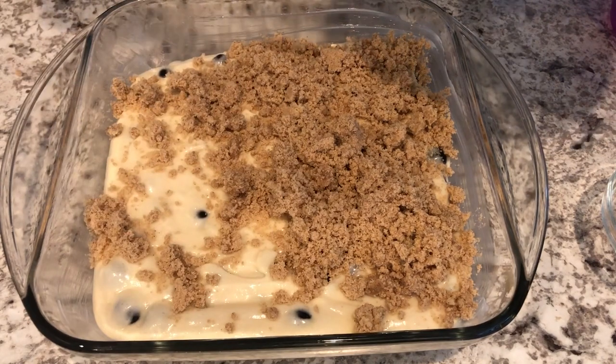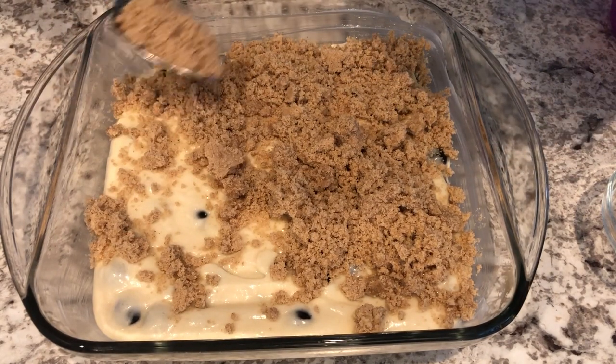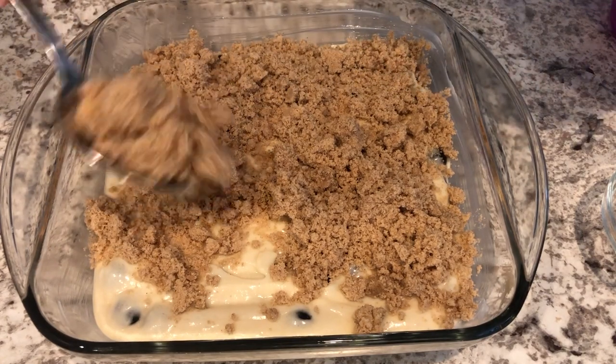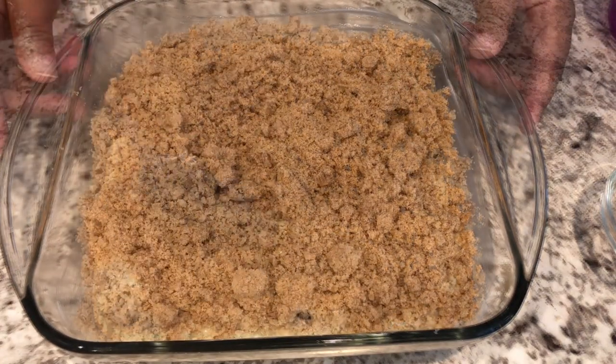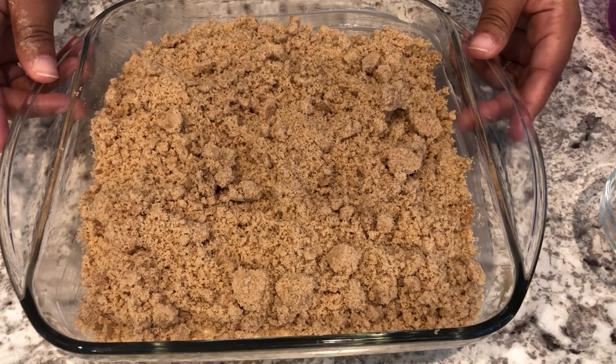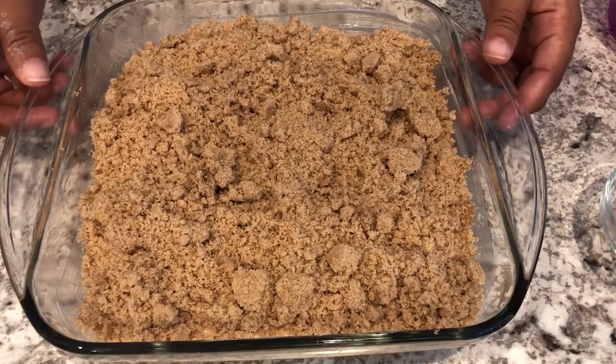I like a lot of crumble. If you're not that into crumble, you can definitely cut the topping in half. I'm going to pop this in the oven for about 45 to 50 minutes, or until it's done.